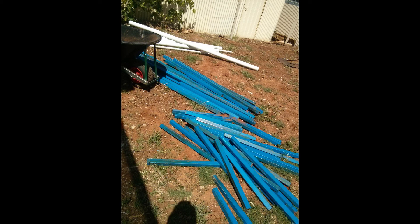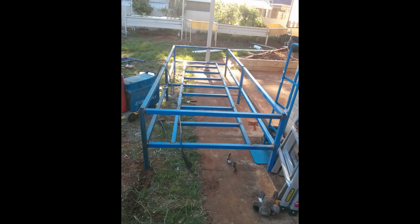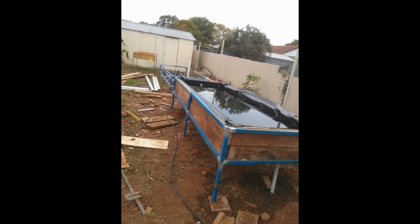A grow bed can be built out of pretty much anything — it just needs to hold water. Here's how I built mine: I got some square steel tubing and welded it up into the shapes you can see, then lined it with wood and pond liner in between. That keeps it watertight and that's pretty much all you need. It can also be done completely out of wood, you could use an IBC tote, or pretty much anything else.